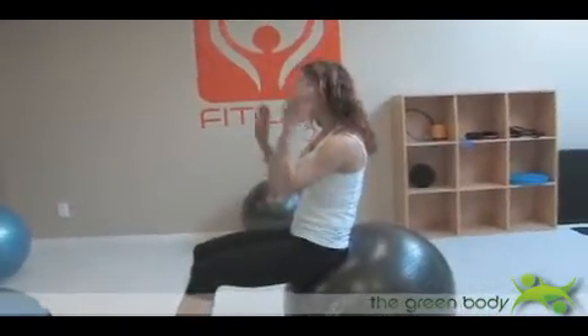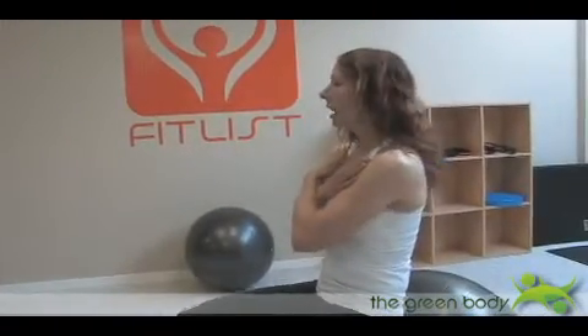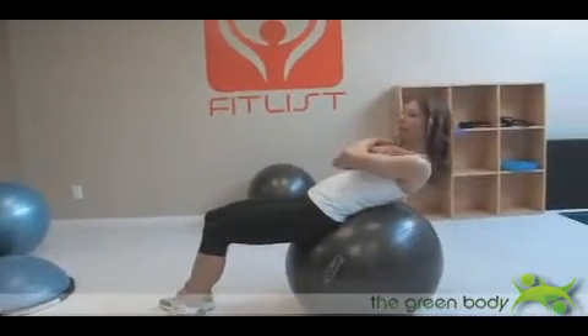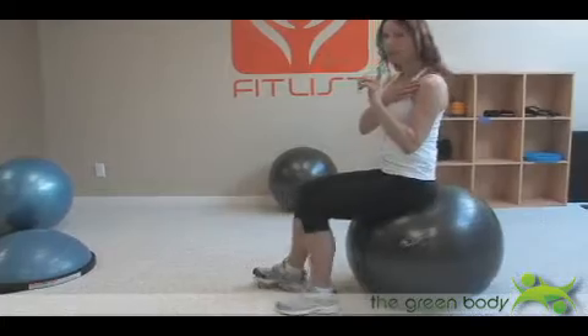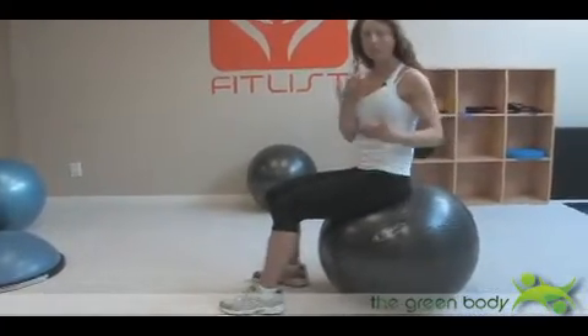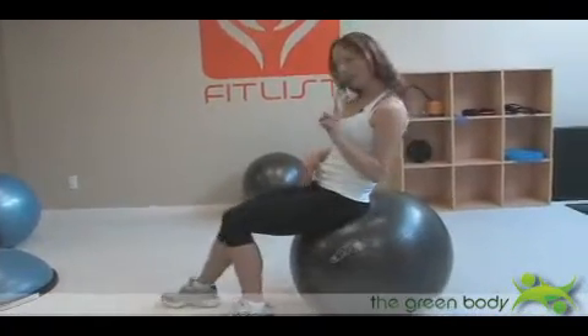I'm going to lean back a bit and bring my hands. Let's start with the beginner version — hands crossed across my chest. This makes it a little bit easier, especially if it's your first time on the ball. Hands behind the head is tougher, and you don't want to go over the ball and hurt your back. I've walked forward a little because as I go over the ball, you can see the ball is kind of snuggled into my lower back — that's what you want.